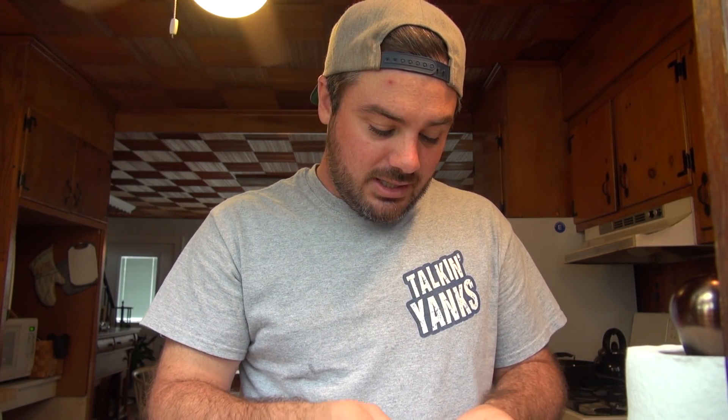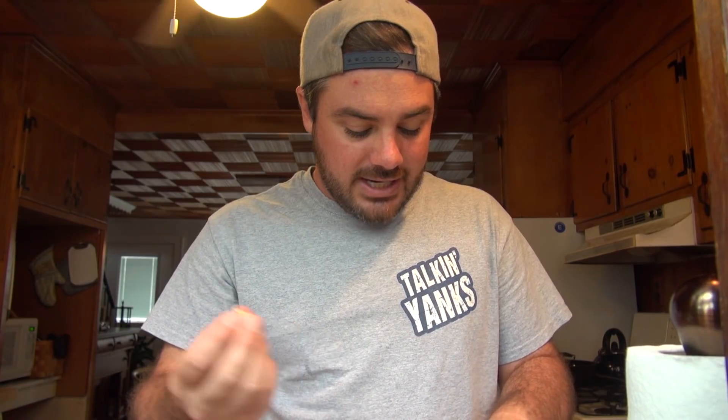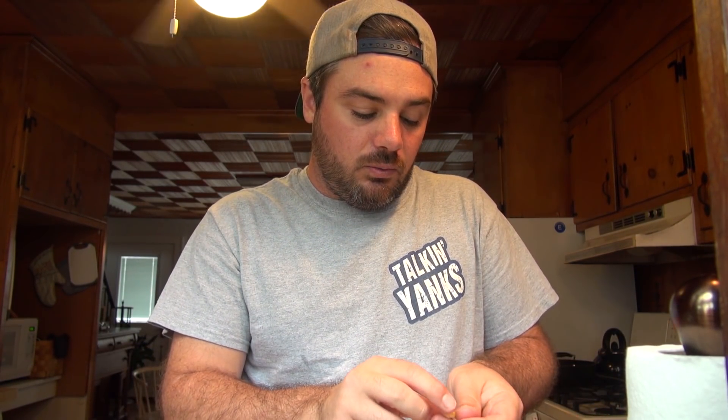But if you've ever gone to a Lebanese place and had their hummus — all soft and fluffy and awesome — take the skins off. That's a process that helps with that. If you're serving your hummus to a hummus snob, they're going to be like, 'Hmm honey, I don't think they de-skinned them.'